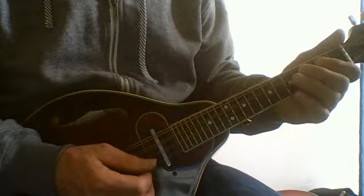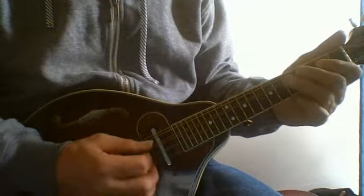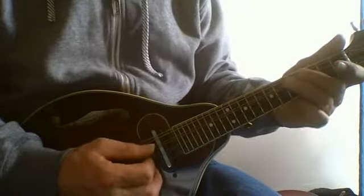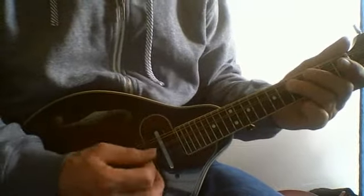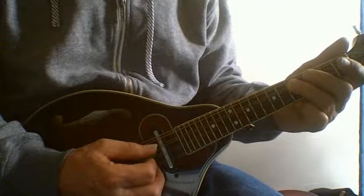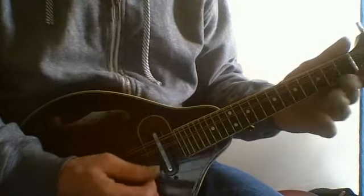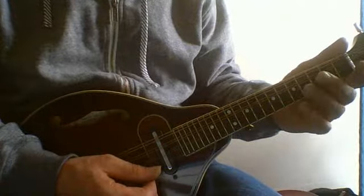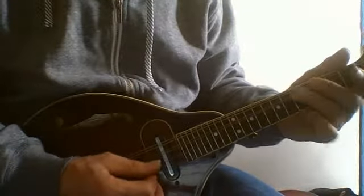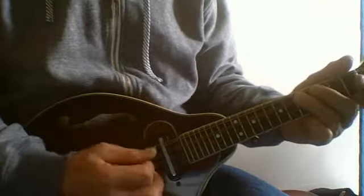And then once we get that one memorized, we've tried that a few times looking at our fingerboard. Now we go back to the tablature. Might have to do it a couple times, but it's pretty simple. Now we look away from the tablature back down to our fingerboard. Can you see me looking at the fingerboard? No, you can't.